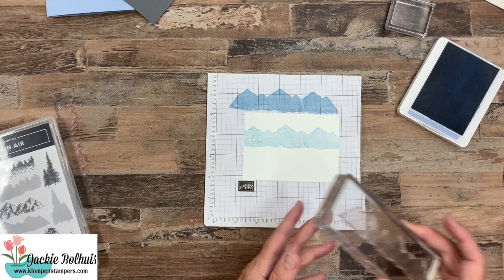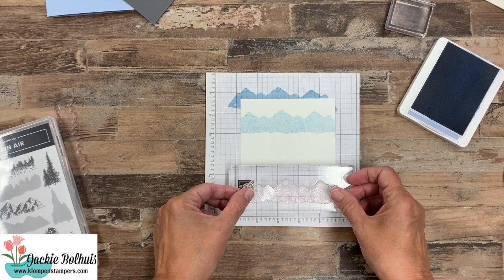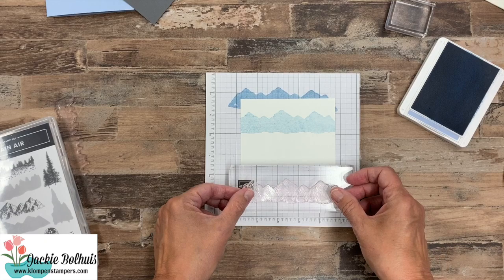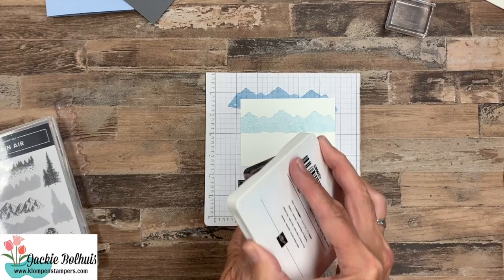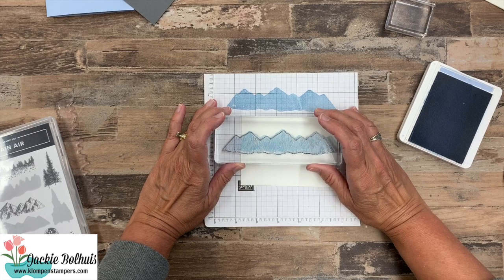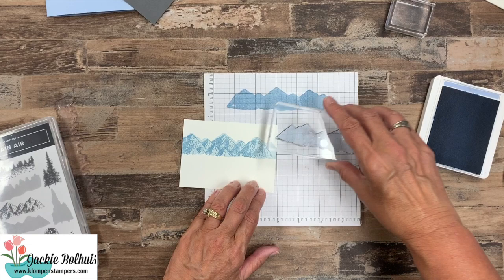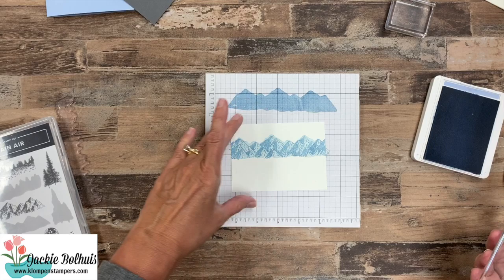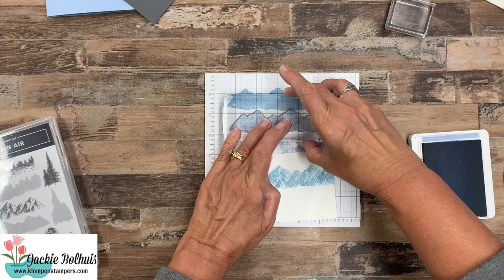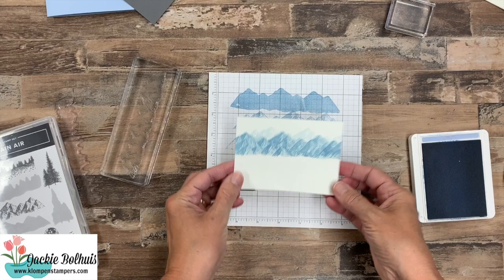Now we're going to grab our stamp chamois and clean off the back of that — we want to get all that ink off so we don't get it on our hands. Then we peel the stamp, flip it, and put it on the other way. This is where the detail comes in. We're going to ink it up, not stamp it on scrap paper first — go right on top, and shift it a little bit. They designed these so they work together even though it's reversed. Then ink it up again, just finishing off the side. To build our mountains a little more, ink it again, stamp on scrap paper to get a lot of color off, shift it, and fill in a bit — and now you can see the dimension we're getting in our mountains.